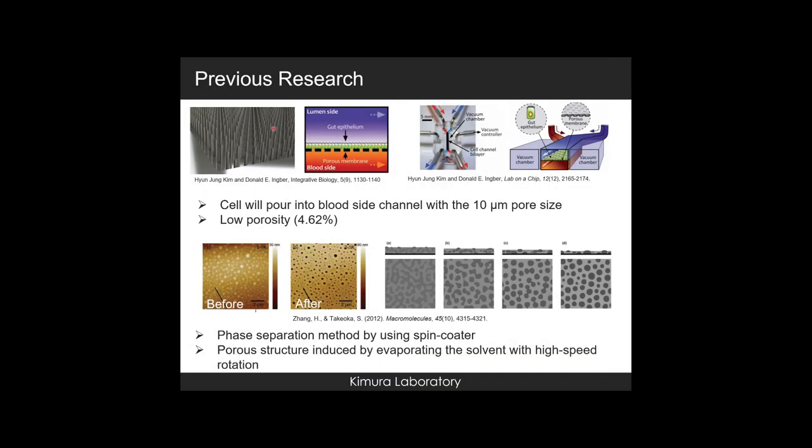Previous research showed that a PDMS porous membrane was made by using a pillar mold. However, the cells in the device would pour into the blood side channel with a 10 µm pore size. Moreover, the membrane still had a low porosity of 4.62%.